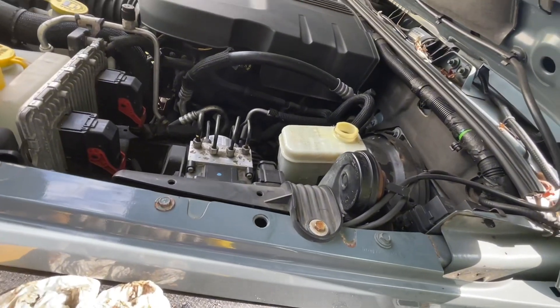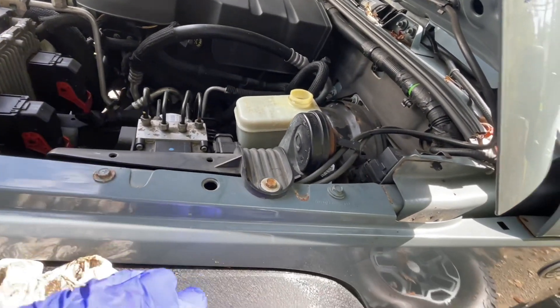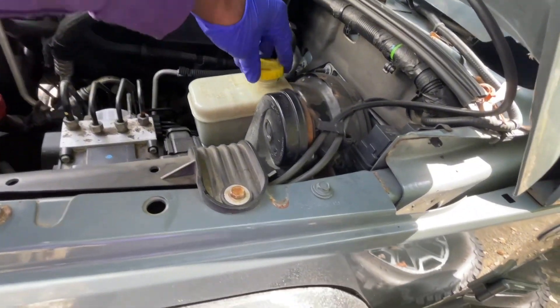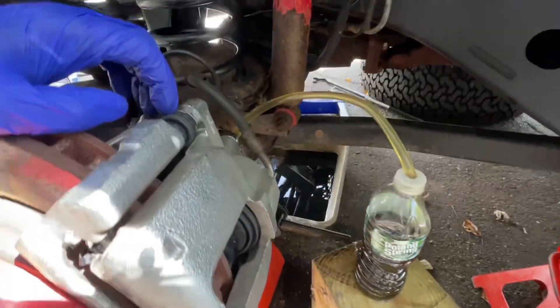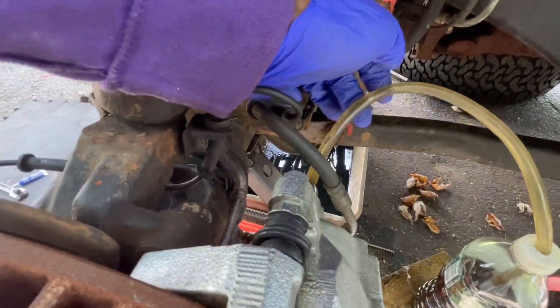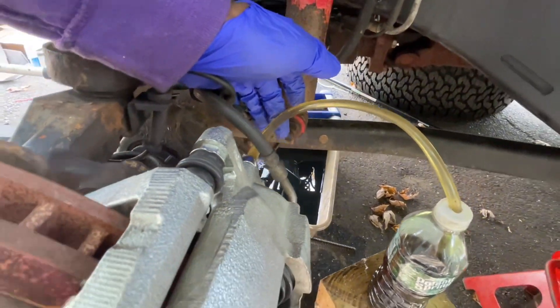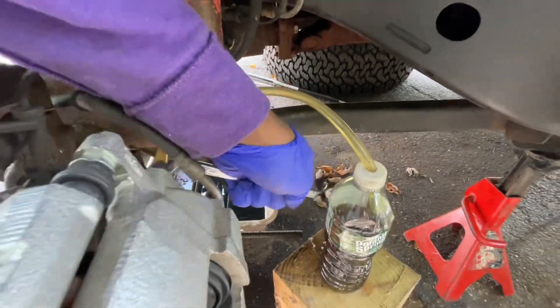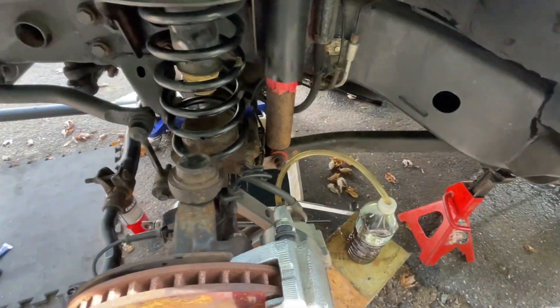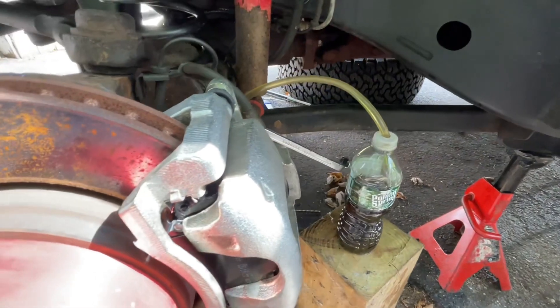Make sure you close it because you don't want to introduce air to the system again. This one is done - you can see that it's clear now. We'll close this off and do the other side. It's the same procedure on all the wheels.